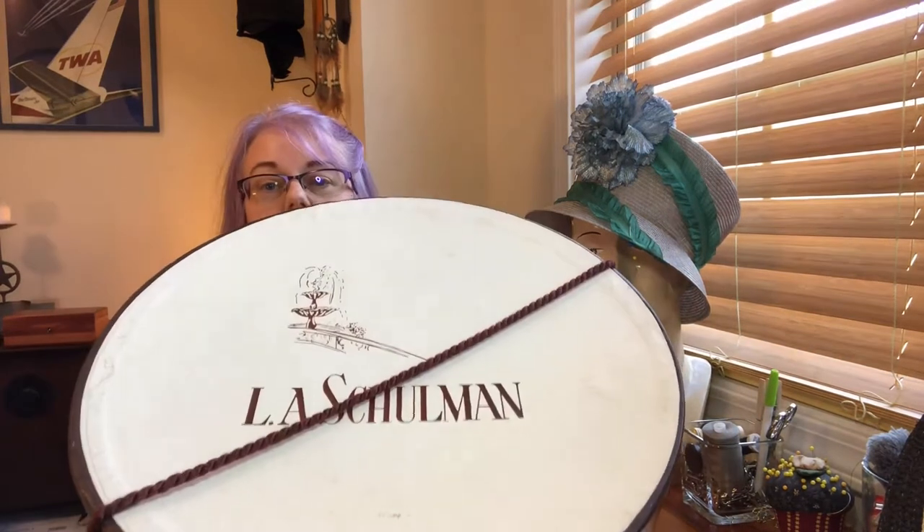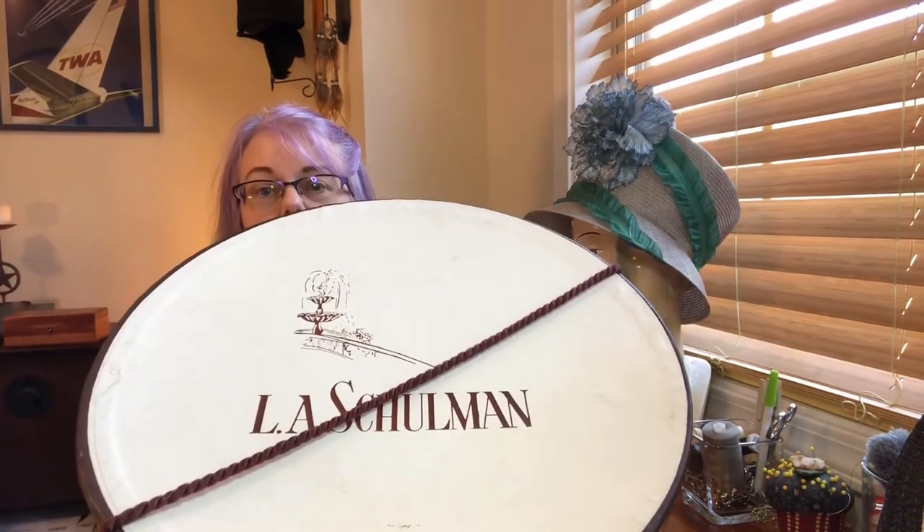It has a logo on the top that says L.A. Schulman. L.A. Schulman was a high-end department store in White Plains, New York, and it operated from the 1920s through the 1970s.